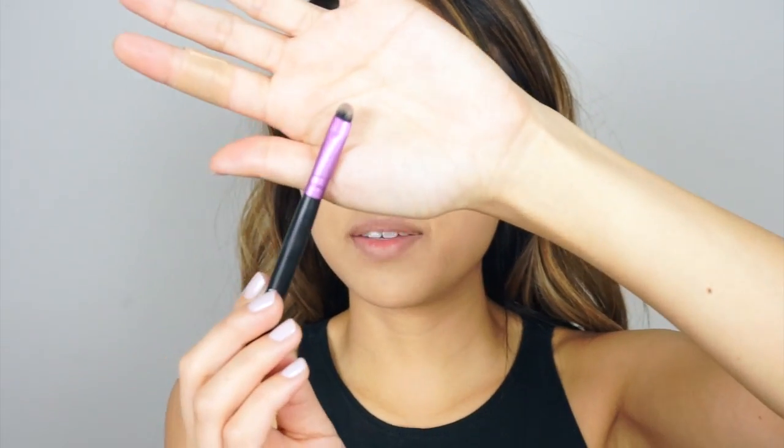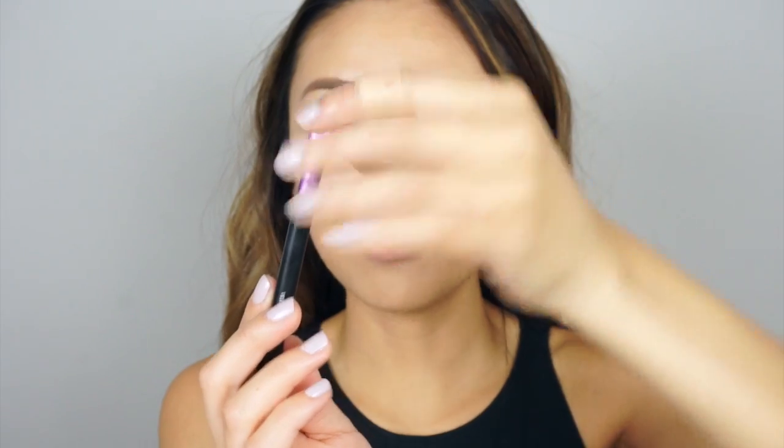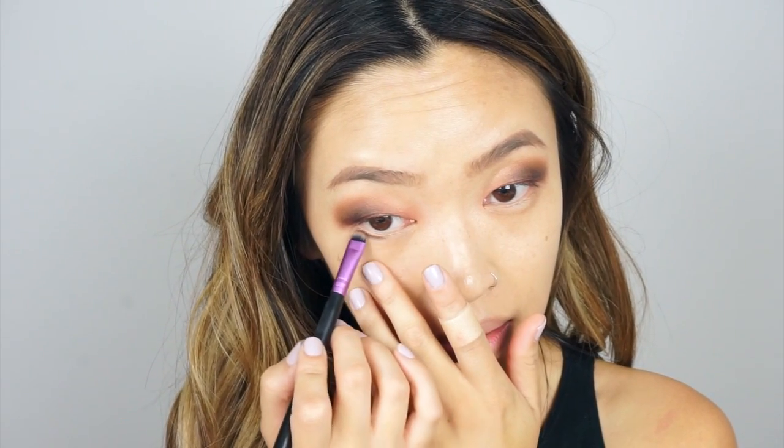Now I'm taking this brush by Veramona — I actually have no idea where I got it from, but it's just a pretty stiff rounded brush — and I'm going to use that to add some shadow to the lower lash line. I'm going to take the dark chocolate color again and just line the outer half of my bottom lash line. The reason I don't use black for the bottom lash line is because for my eye shape, if the bottom is too heavy it kind of overpowers the shadows on top, so I try not to make it too heavy.